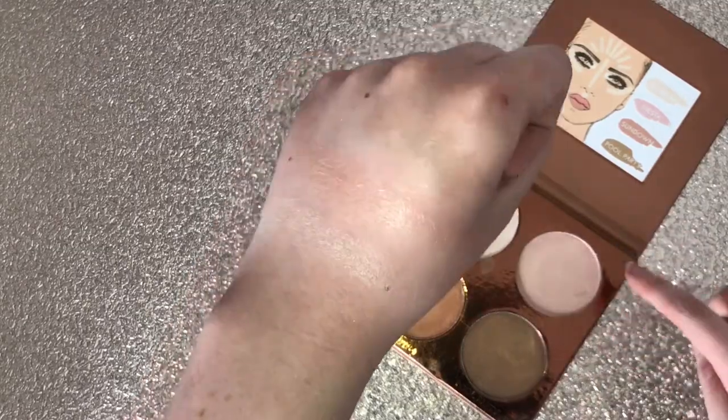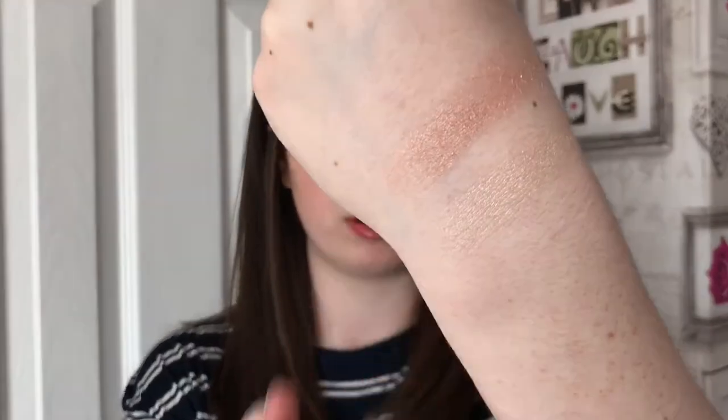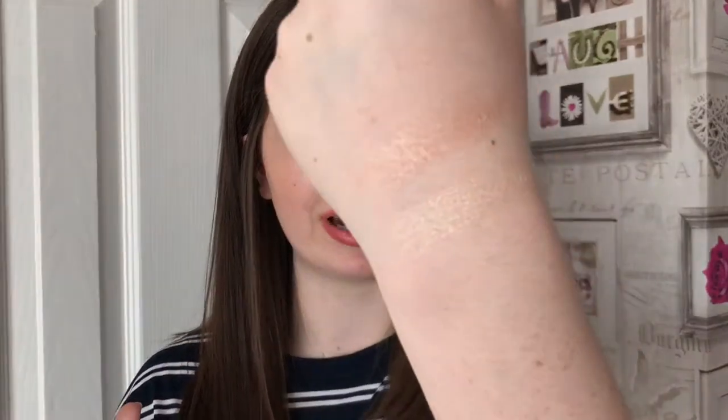The next colour is called Siesta. This is more of a pinky highlight. Let's put that on here — oh, that one's really pretty! It's like a rosy pinky, very nice. I don't think I have a pinky highlight — all my highlights are either goldy or silvery — so I'm very excited to try this one out.